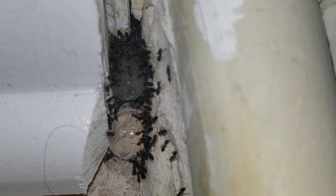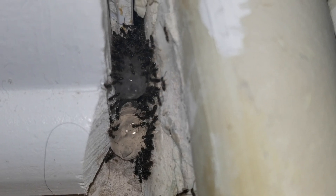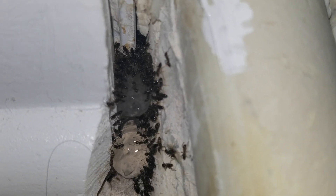Now that the ants have come in contact with the bait, they're gonna bring it back to their colony and share it with one another, including their queen. Shortly after, the ants are exterminated.